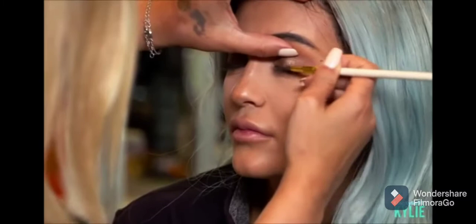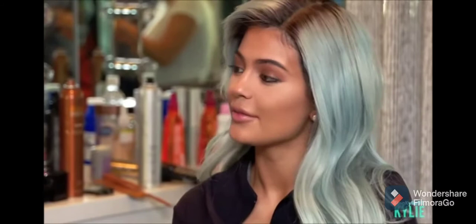I'm going to pick up on a black shadow with a small pencil brush, and I'm just going to swipe it towards the edge of her lid.